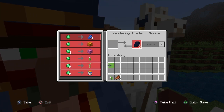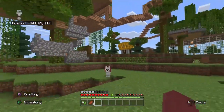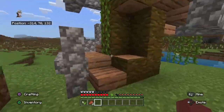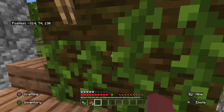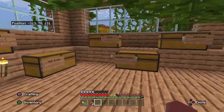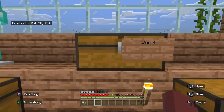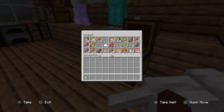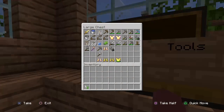I found out what these things are, guys — those are saplings to make mangrove trees! I didn't know that. It was pretty cool to watch them grow. They're almost like weeping willow trees, if you guys have ever heard of those — they're a lot like that. Pretty interesting to watch. I came up here to get something — yes, shears! Where are my shears?